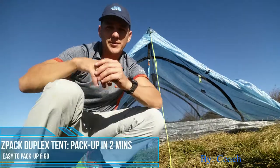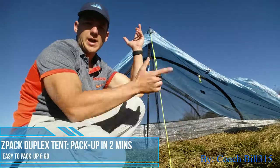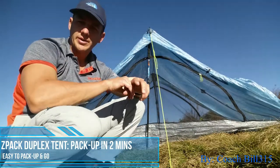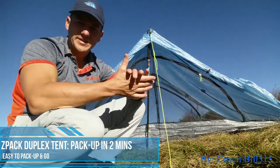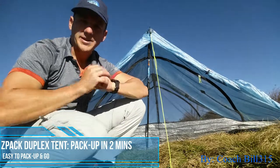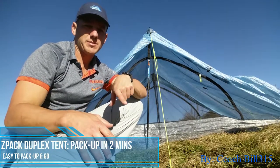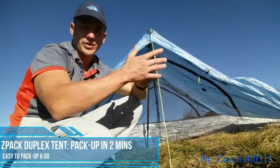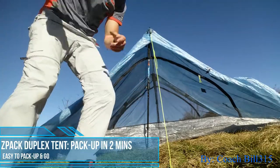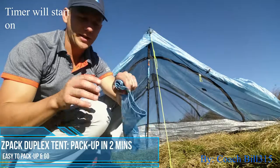Hey, this is Coach Bill 315 — thank you for joining me again. We are going to go over how to put up your Z-Pack Duplex tent, the Cuban fiber one, in under two minutes. That's my goal. My other video, if you want to see me setting it up in two minutes, is right there. So let's get this done — I'm going to cheat and have the stuff stacked in my hand.